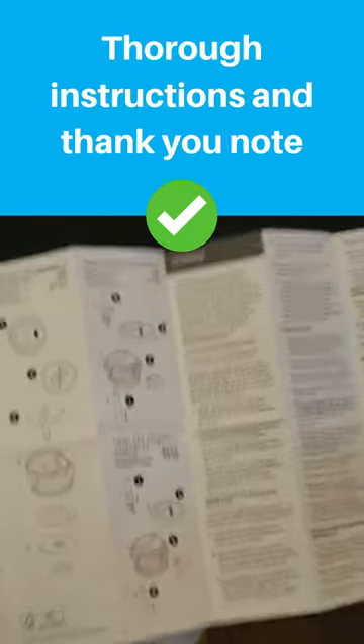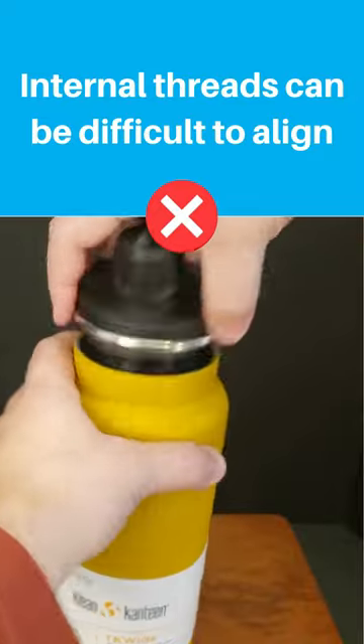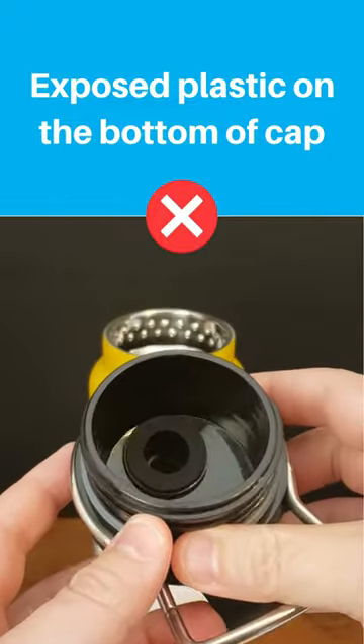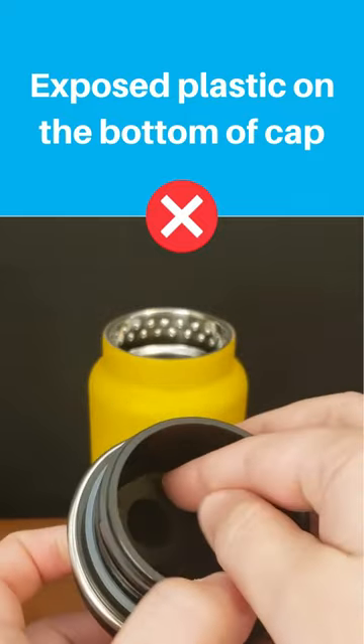Inside is a comically large instruction booklet and a thank-you note. The internal threads can be more difficult to align than traditional threads. If you're looking for a bottle where water never touches plastic, be aware that the TK Wide chug cap has exposed plastic on the underside of the cap.